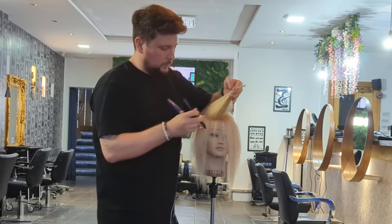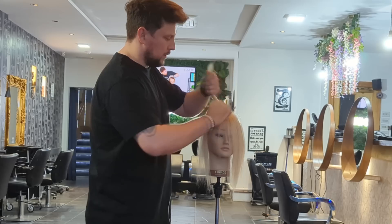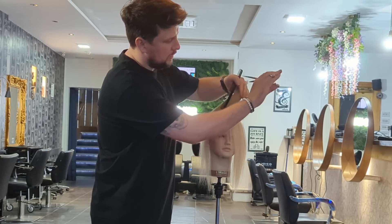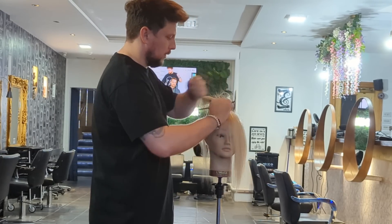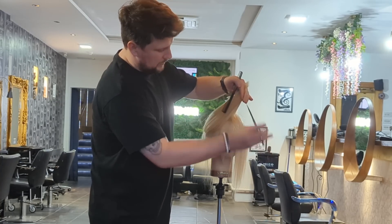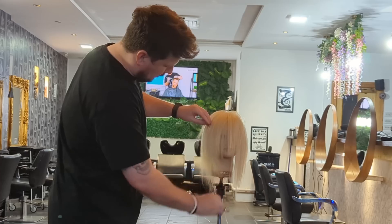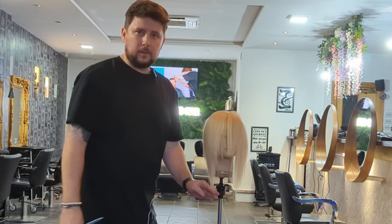Again to that middle section through there, taking off through there. This is a really cool technique as well for softening off layers in the salon — you can do this exact same thing. As we get here there's not much more to take off from the perimeter, but there will be on the back because the back is much longer. Pulling that up and softening off through there — you can see how it's falling and giving us that shape all around the face, tapering out really nicely.